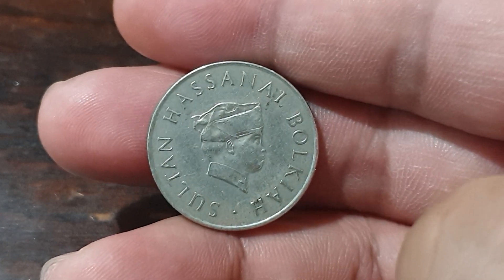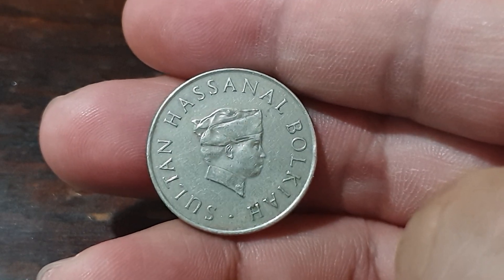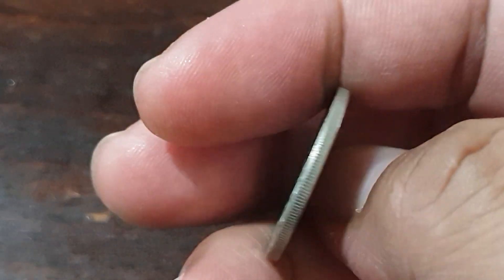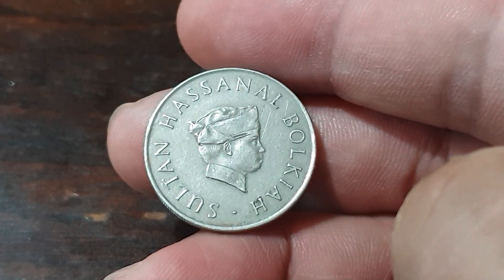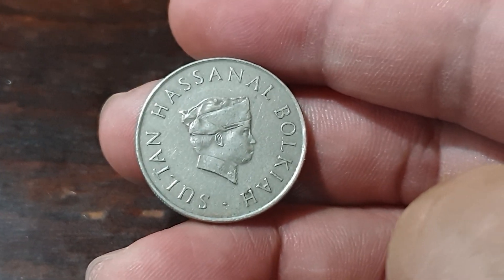It is composed of copper-nickel with a weight of 5.66 grams, a diameter of 23.6 millimeters, and a thickness of 1.45 millimeters. They minted this coin from 1977 up to 1993.